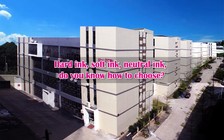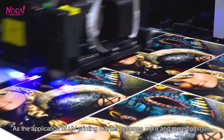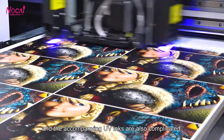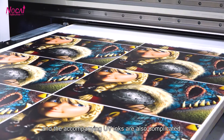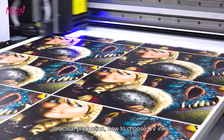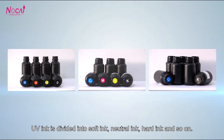Hardin, Softin, Neutral-in — do you know how to choose? As the application of UV printing market becomes more and more common, more and more industries and materials are involved, and the ink options in UV printing are also complicated. In actual production, how do you choose UV ink? UV ink is divided into Softin, Neutral-in, Hardin, and so on.